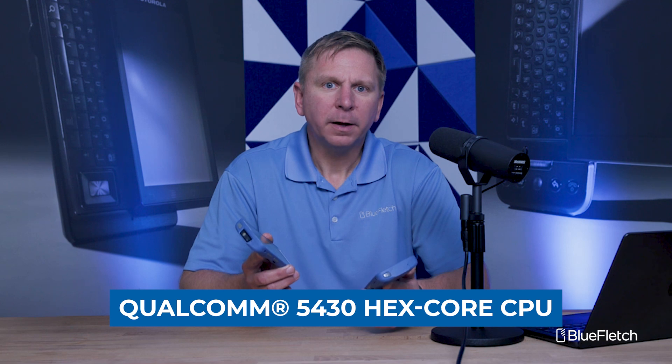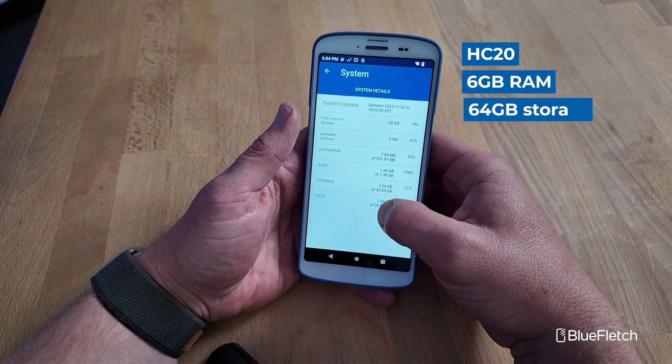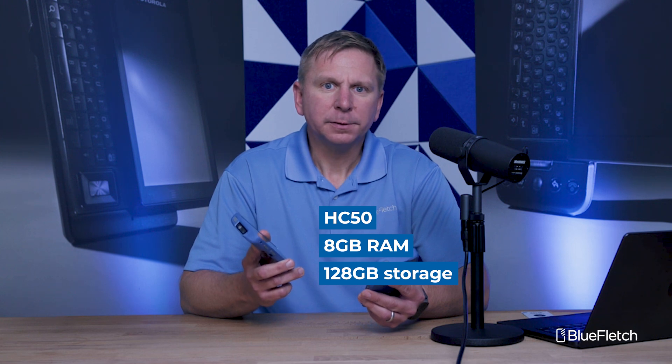Both these devices are running the Qualcomm 5430 CPU. The HC20 comes with 6 gigs of memory and 64 gigabytes of storage, and the HC50 comes with 8 gigs of memory and 128 gigs of storage.